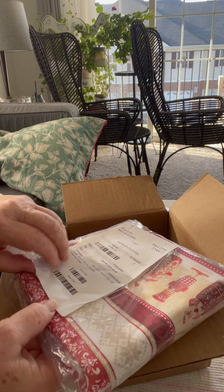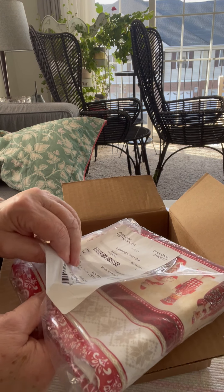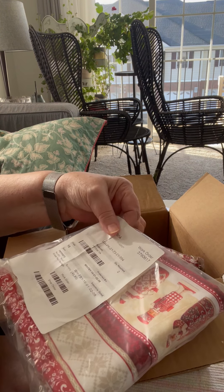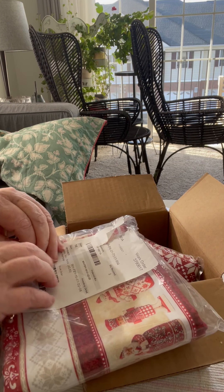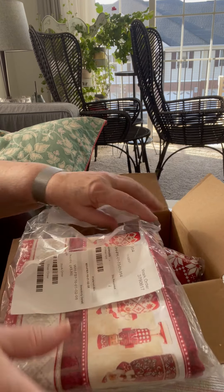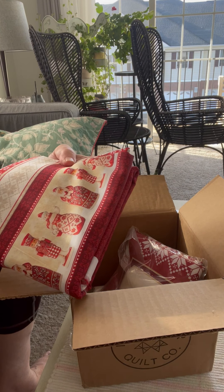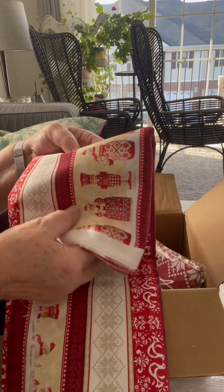I thought I bought a fat quarter, but no. This is the other yardage I purchased. So I've got the red print, I've got the dark red solid, and this really cool stripe to work with. I must have got two yards of this stripe — look how cute it is.